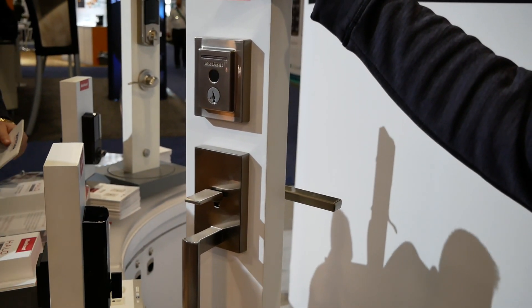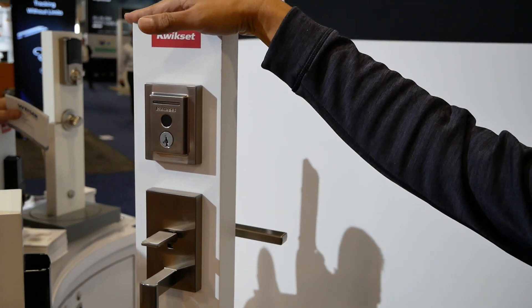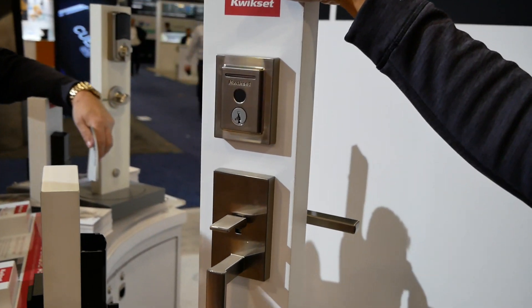This will be available summer 2020, priced at $249 — a little bit more than their other smart locks.